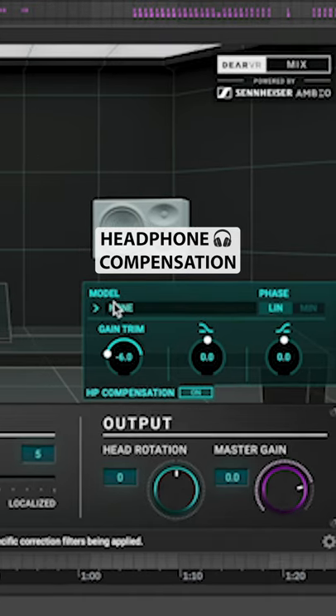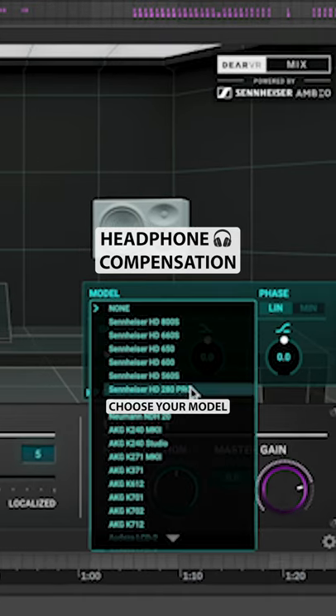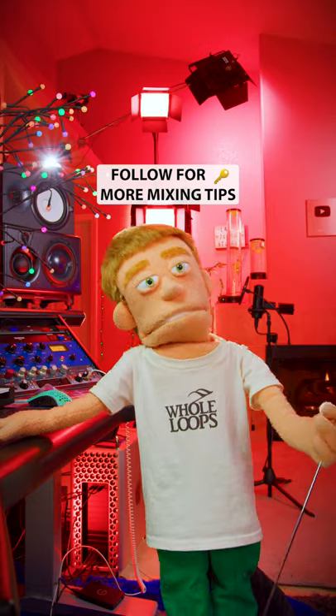Enable headphone compensation and choose your pair of headphones, and you're mixing in your virtual room.